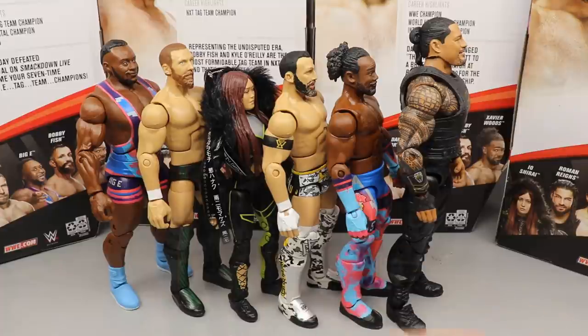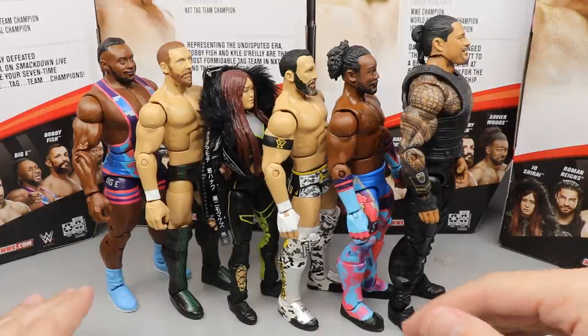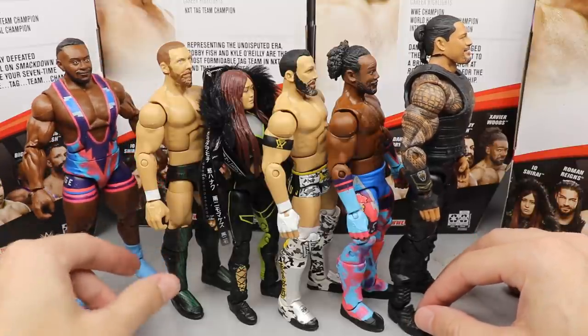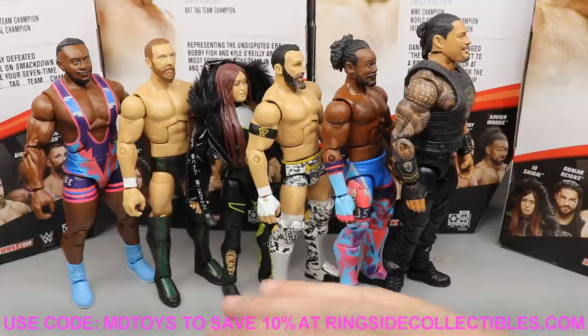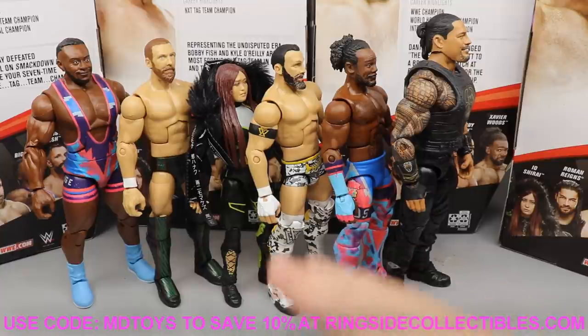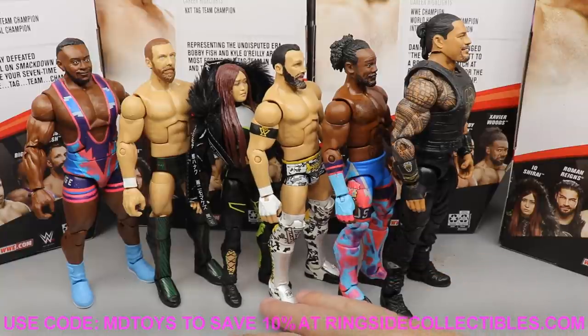Not a bad set whatsoever — my wife also agreed with the ranking after handling the figures. If you want to pick up any of Elite Series 79 or pre-order Elite Series 80, head over to Ringside Collectibles at wrestlingfigures.com and use promo code MDTOYS to save 10%. Tons of action figures, accessories, and weapons available over there.